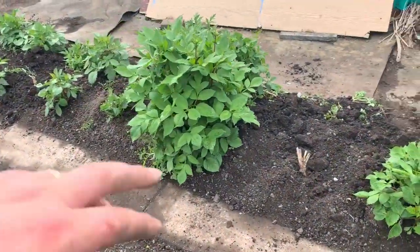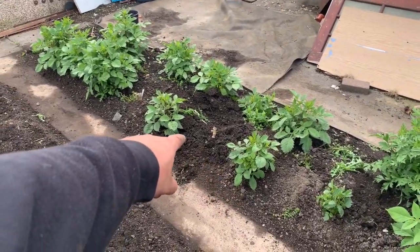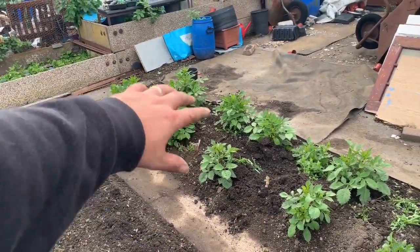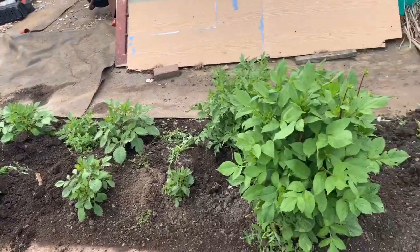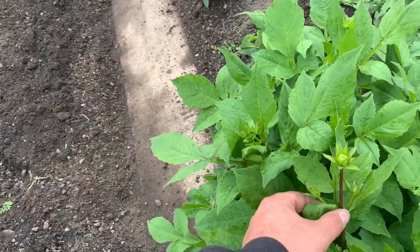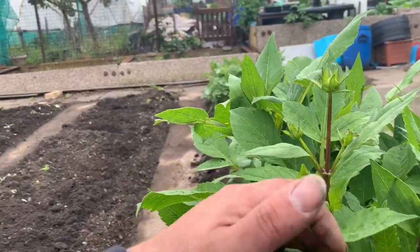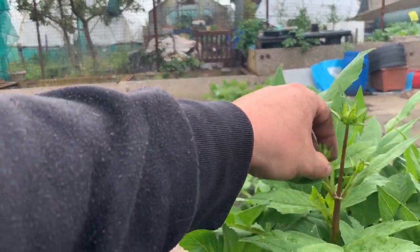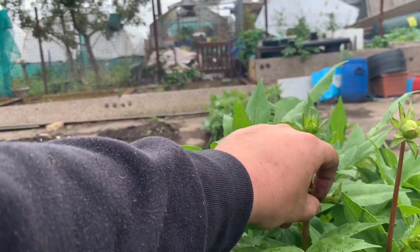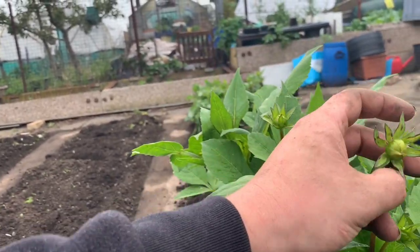I've also planted some more dahlias in — two more here which are starting to come through, and another one down towards the end. These are all starting to come up nicely, including the ones left in from last year. A tip with dahlias: when you see three coming up, just nip the side shoots out. That'll put all the energy into that one flower.